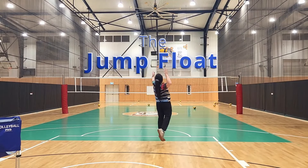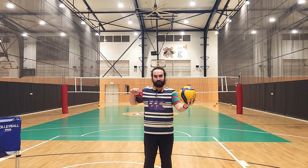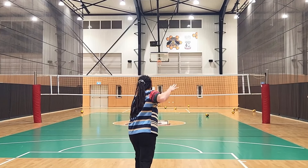Jump float serve. My one tip for jump float serves is don't lock into having a two-handed toss or a one-handed toss and do that forever. Explore what's good for you. This is what a two-hand toss looks like, and this is what a one-hand toss looks like. Make sure you practice both and stay flexible while you grow.